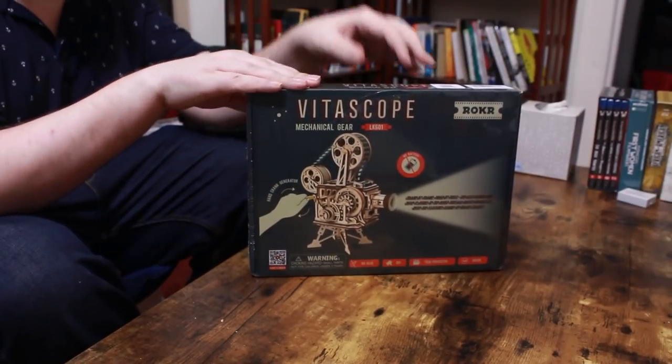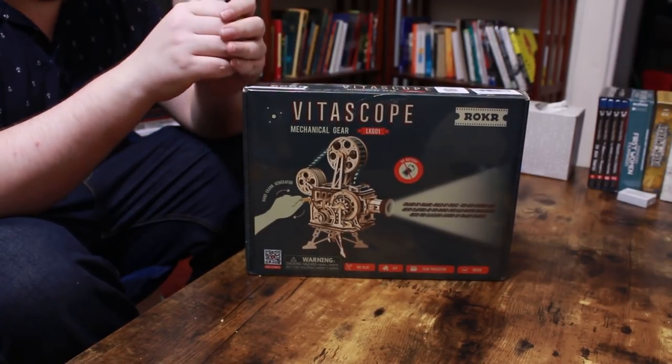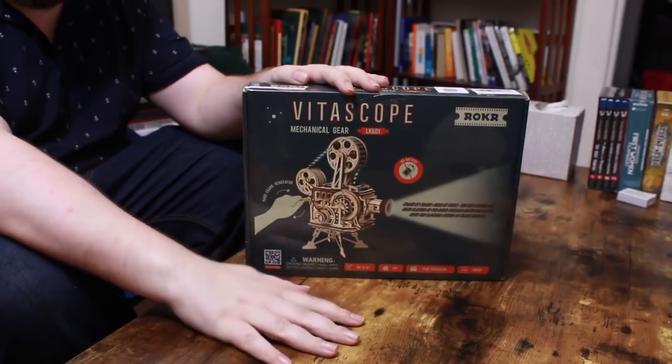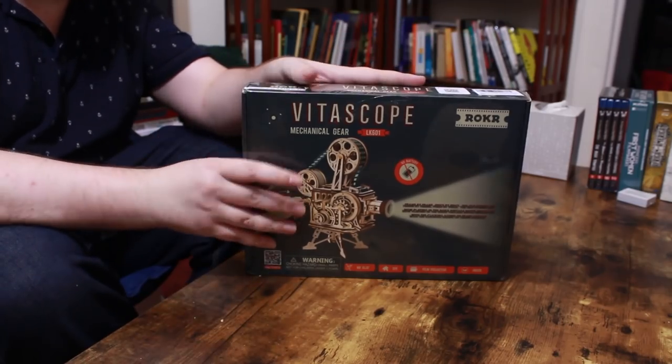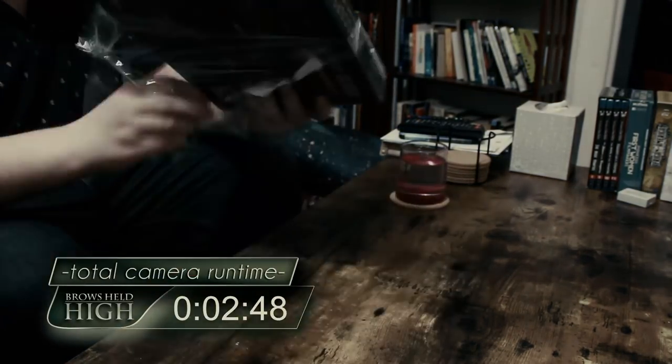I don't know how I can make this simple unboxing video wistful and sad and melancholy and super depressing and super doomsaying, but I'm sure I can find some way to depress you in this video. So anyway, let's open it up. This year for Christmas, my family got me this neat little gift.